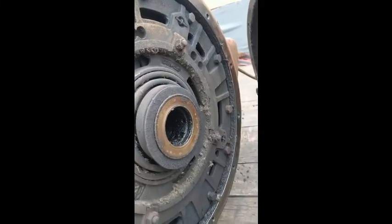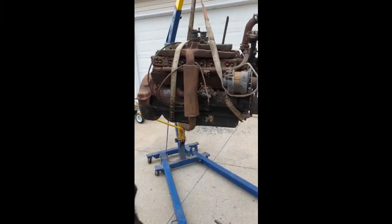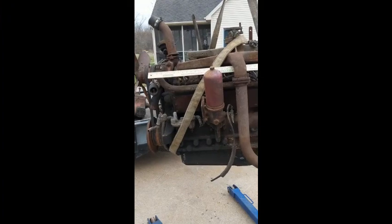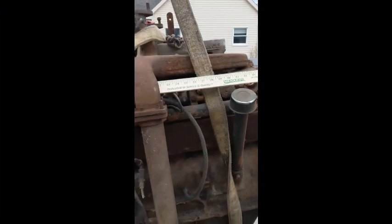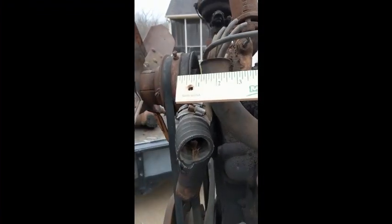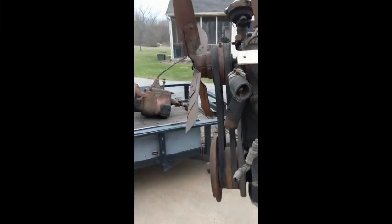That spring is monstrously strong. Anyway, in case you're curious how long this is — here's a standard yardstick I just tucked up there. Here's the edge of the head and the back of the heads is right about 36 inches, so it's about that plus the bell housing, water pump, and pulleys.